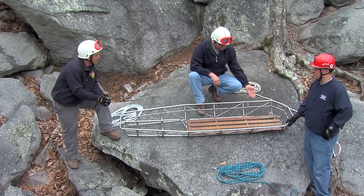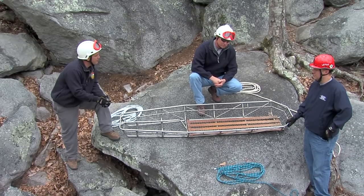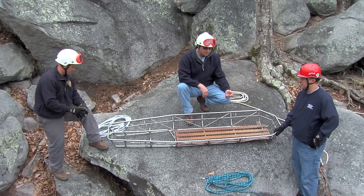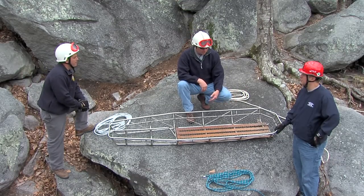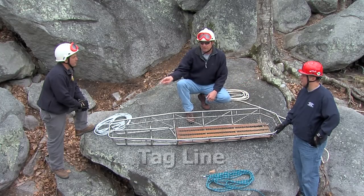To start off with, just like in the previous episodes, we need a suitable basket — which we've got right here, a good heavy duty Stokes basket. Also our rescue ropes. We're going to be attaching three ropes to the basket when we're working in the vertical environment. For purposes of clarity, we've left off the internal and external harness and we don't have a victim in the basket. We're going to be going over how to attach the main line, how to attach the belay line, and how to attach the tag line.